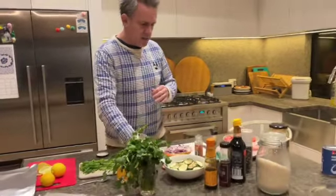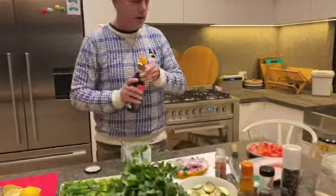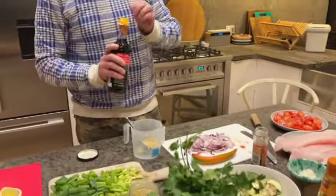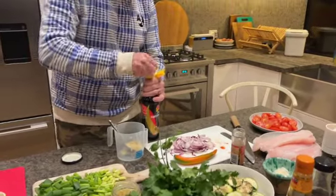What I find easiest is to put all of this in and then pour it onto the individual packets of fish. It probably makes it a little bit easier. I'm just going to add a little bit of soy sauce in there.